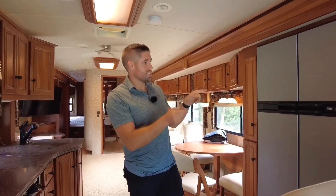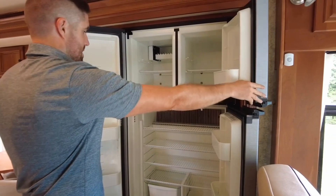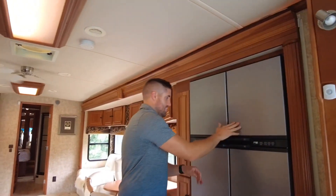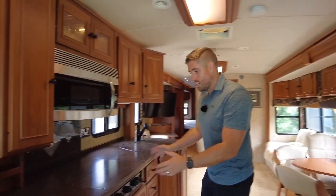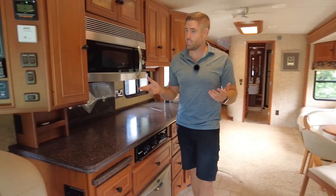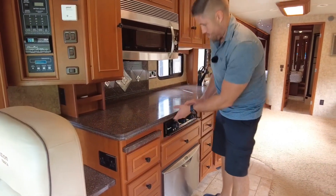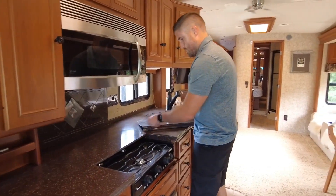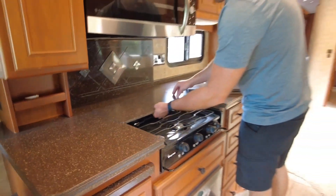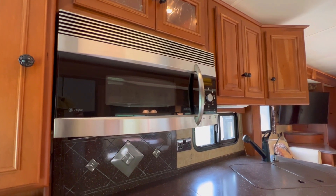Next up we have the kitchen. When was the last time you saw a double fridge in a motorhome kitchen? It's really nice, really big, really clean — great for living in. On the opposite side, just look at the width here — that's probably getting up to six foot wide. Lots of space in the kitchen, lots of drawers, slide-out little tables, hobs that hide away quite nicely, and a big American microwave — you don't get much bigger than that.